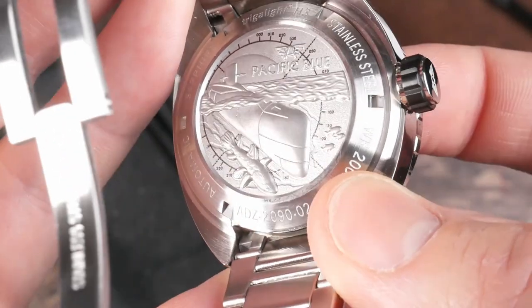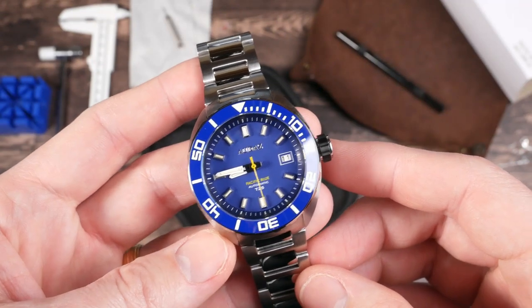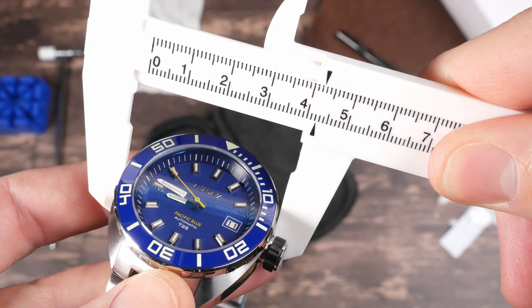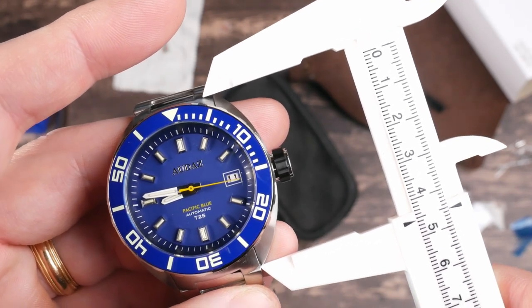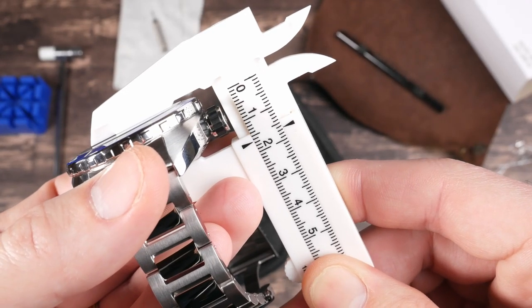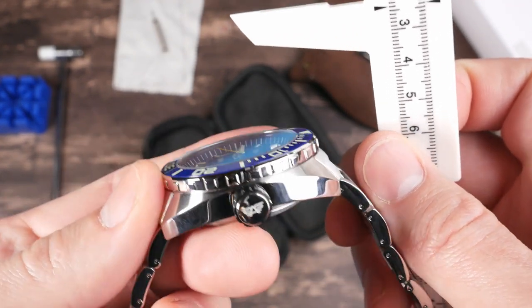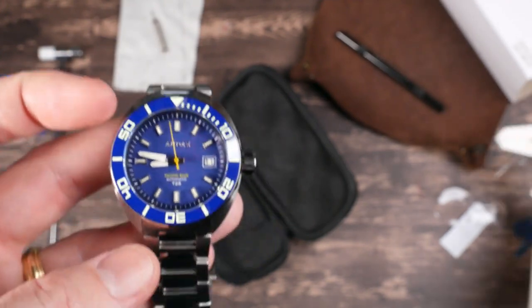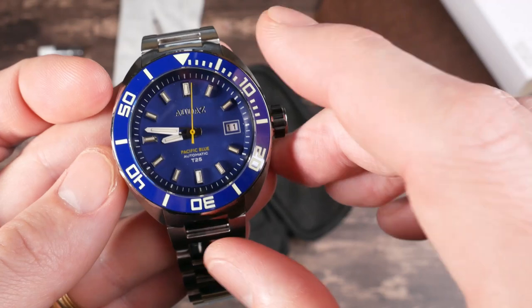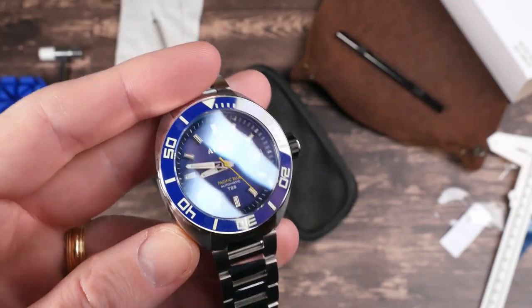That is a really cool case back — super detailed relief of a submarine and a fish. Fishermen out there, let me know what kind of fish this is — it's got to be one of the coolest case backs I've seen. For dimensions: I'm getting about 42 millimeters across, just a hair over 45 millimeters lug to lug — really compact — and it looks like about 16.5 millimeters tall, so a pretty chunky watch. The sapphire crystal looks completely flat, so that's without a dome. You get 22 millimeter lugs and 200 meters of water resistance.